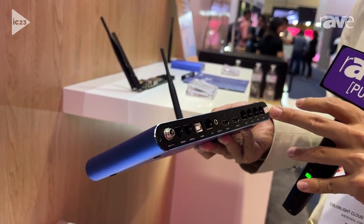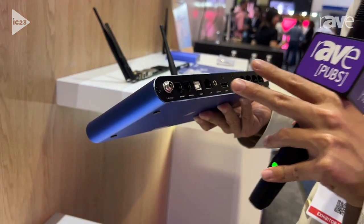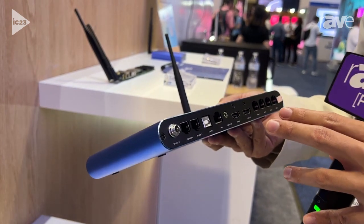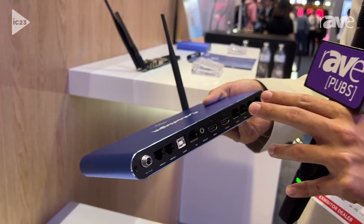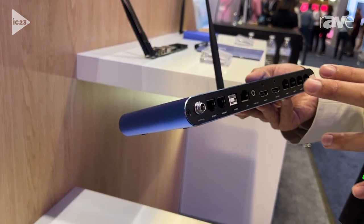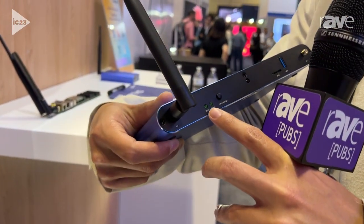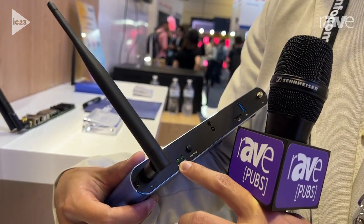And it can be controlled from the USB by computer, but also can be controlled from the cloud. It's called Colorlight Cloud, and you can set everything on the cloud. And you can also switch to the synchronized mode and the un-synchronized mode.